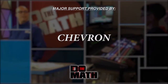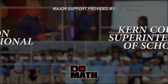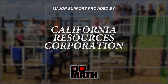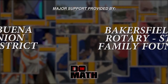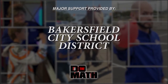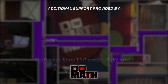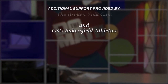Major support for Do the Math has been provided by Chevron, the Kern County Superintendent of Schools, Edison International, Valley Strong Credit Union, California Resources Corporation, Bakersfield West Rotary Stroop Family Foundation, Panama Buena Vista Union School District, Bakersfield City School District, Kern High School District, and AC Electric Company, with additional production assistance provided by these supporters of education in Kern County and throughout the state of California.